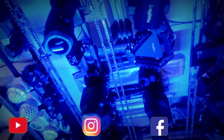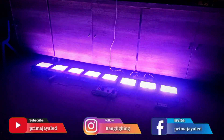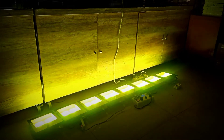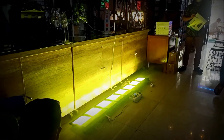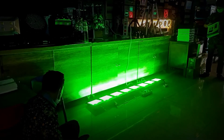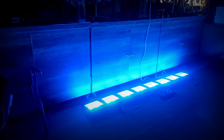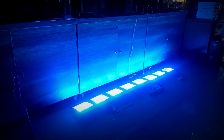Ini jarak tembaknya nih ya. Jalurnya float light, jadi agak menyebar.